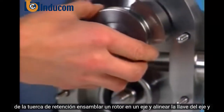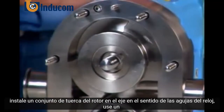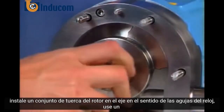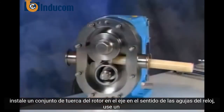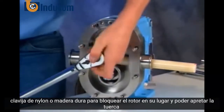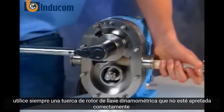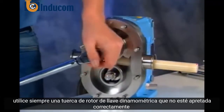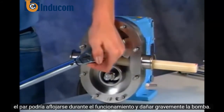Assemble a rotor onto a shaft and align the shaft key and rotor keyway. Install a rotor nut assembly onto the shaft clockwise. Use a nylon or hardwood dowel to lock the rotor in place so you can torque the nut. Always use a torque wrench. Rotor nuts that are not tightened to the proper torque could loosen during operation and severely damage the pump.